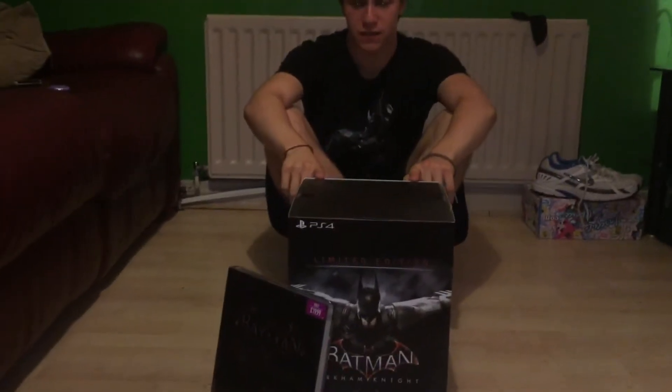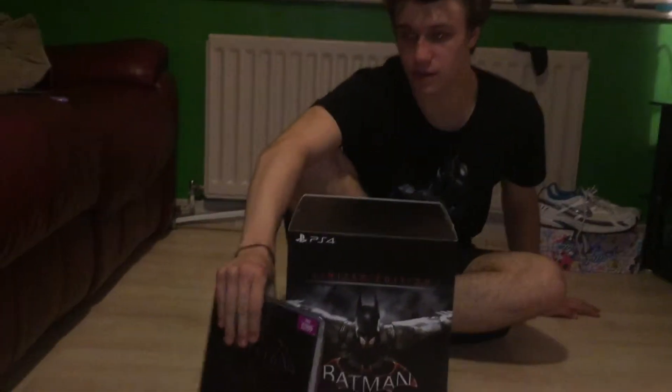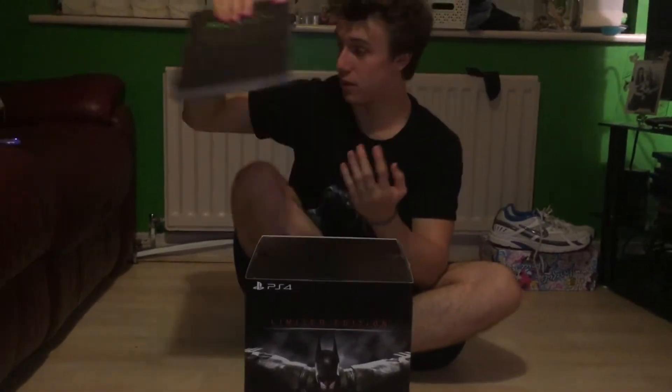Hey guys, it's Ben here again from Ben Preston Tech Reviews, and today I'm doing an unboxing of the PS4 Batman Arkham Knight Limited Edition. We're going to go through the box here, and I've also got the Collector's Edition gameplay booklet, which I'll go through later.